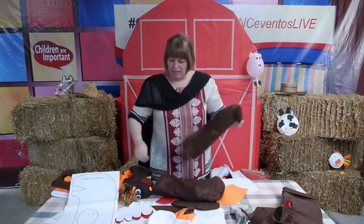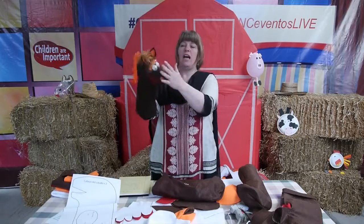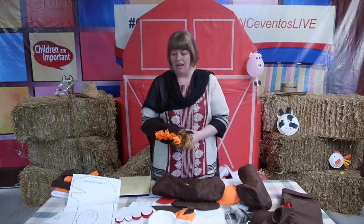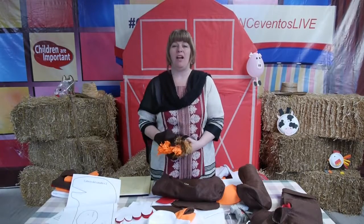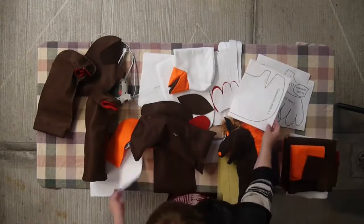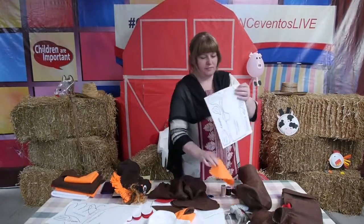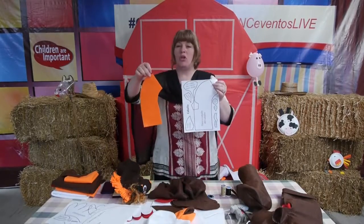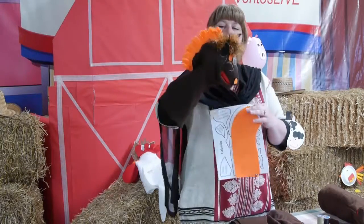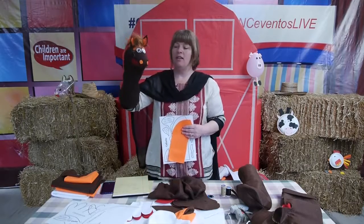Now we're going to decorate this horse. We have ears to put on, hair, eyes, nose, and we also gave this one eyebrows. For each horse we encourage creativity so that you can make the horse as you want — you can have big eyebrows or no eyebrows, very long hair or very short hair. Here is the pattern with a variety of options for the horse. This piece here is for the hair. We chose a bright orange color for the hair because from a distance, if you have a VBS with a hundred children, the bright orange makes a nice contrast on the brown horse.